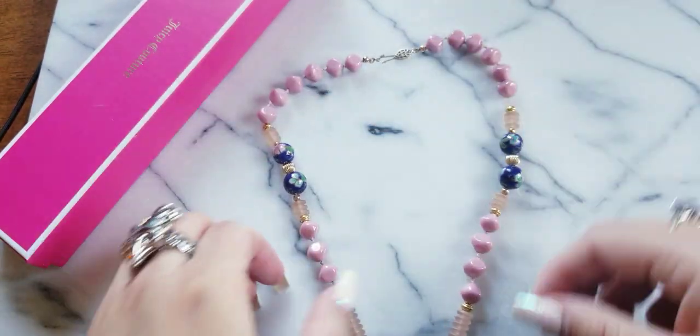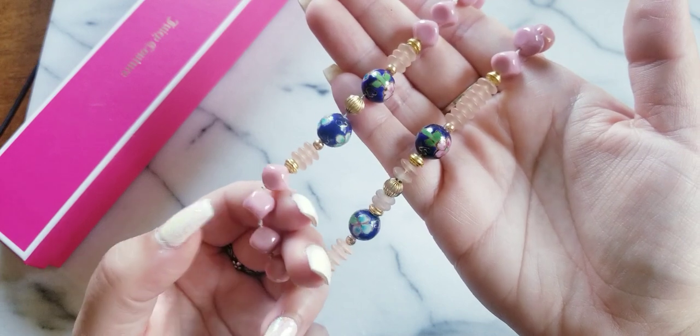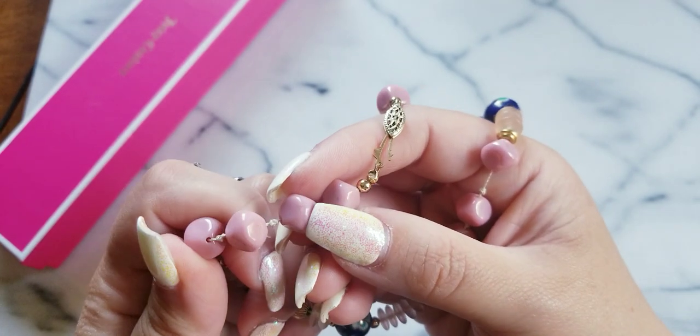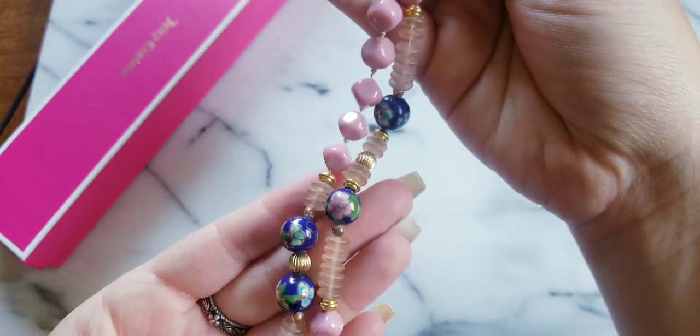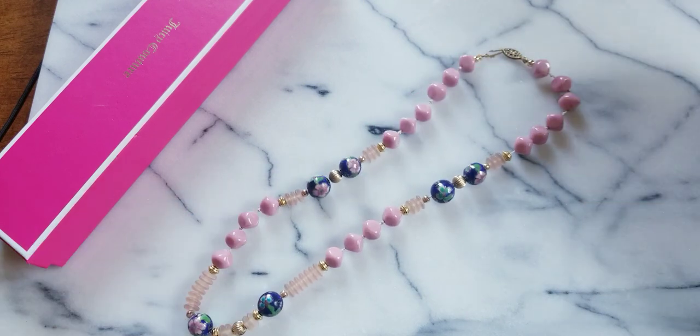This one is a cloisonne. We have a luster over the pink stones — I don't know if it's a stone or glass, it looks like a stone of some sort. Really, really pretty. We have these little frosted discs in between the cloisonne balls. This one is $15.